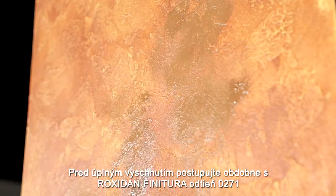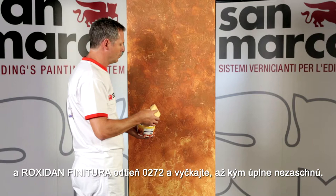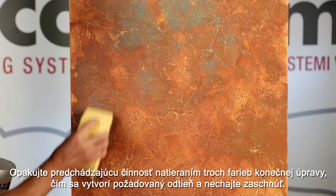Before the complete drying, proceed similarly with the Roxidan Finitora tints 0271 and Roxidan Finitora tint 0272 and wait for the complete drying.